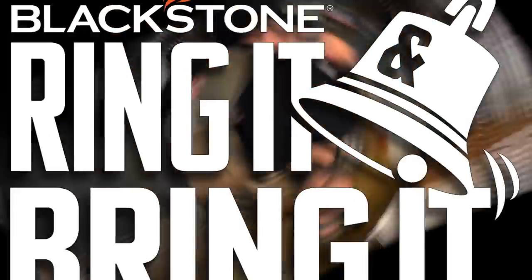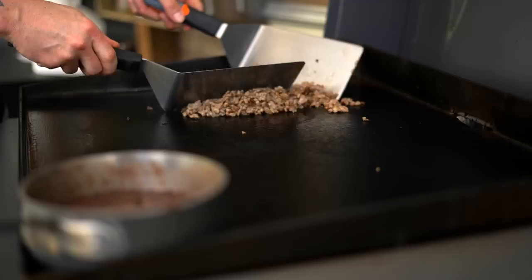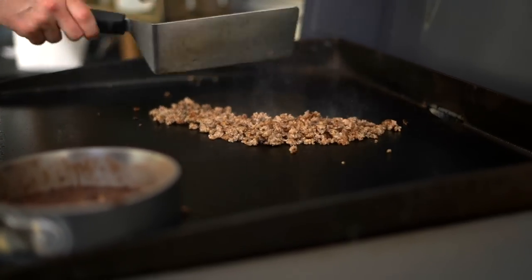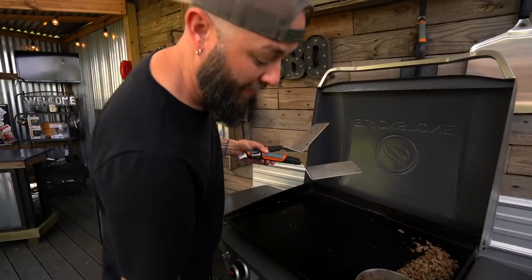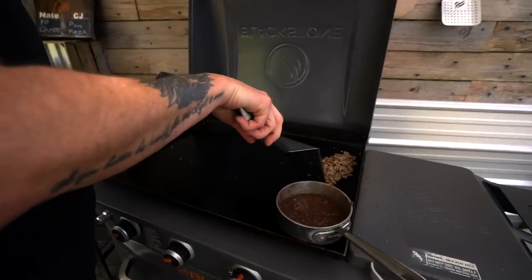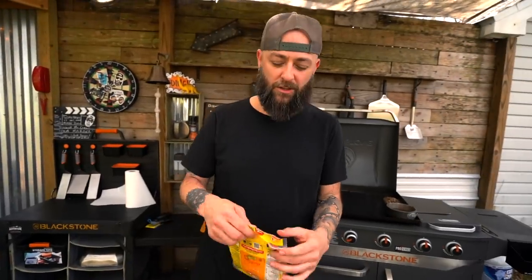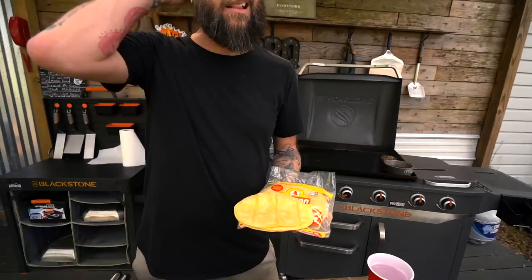We'll be back in a couple minutes — stirring sausage, stirring the beans too. The sausage doesn't take long, especially if you're not doing a ton. It's done — we've got some nice browning on all the sides I need. I'm going to move it off to the side, turn off that zone because the beans have warmed up and thinned out. Now it's important that you use corn tortillas — you can choose flour, but it would be the wrong choice.